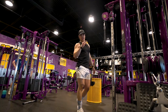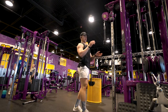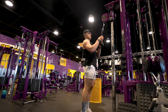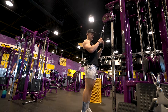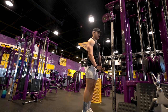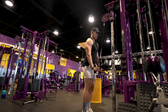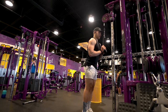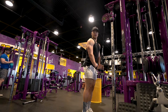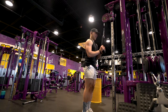Now we're going to hit triceps — staying right here at the cables. You'll need a rope. Grip the rope, chest up, stand about a foot from the pole, head up, shoulders back, elbows in — and keep your elbows in the whole time. Press down, pull through your elbows, and separate the rope at the bottom. Squeeze. Follow through until your arms reach about a 45-degree angle, then come back up. Keep constant tension on the triceps. Separating at the bottom is what really activates the triceps — a massive difference. This is 12 to 15 reps.